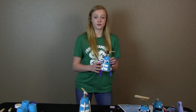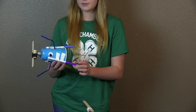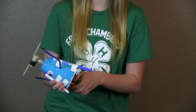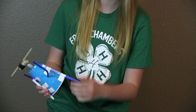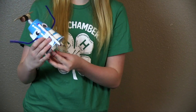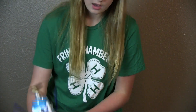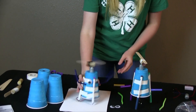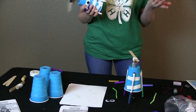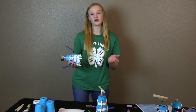This is what your finished product is going to look like, and it's going to be able to draw. Your last step is to take off the caps on the markers and connect your battery. That is your finished product and that's how you build an art bot.